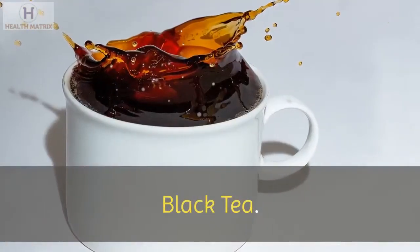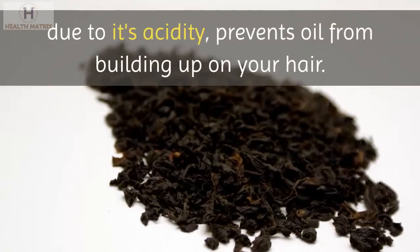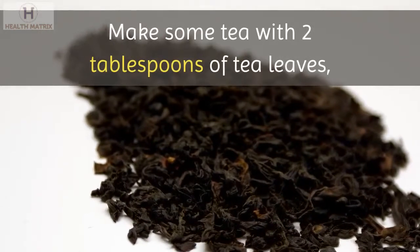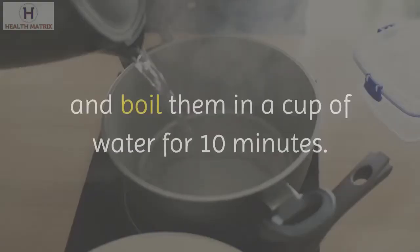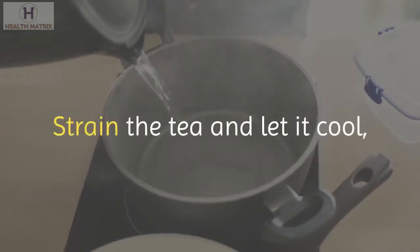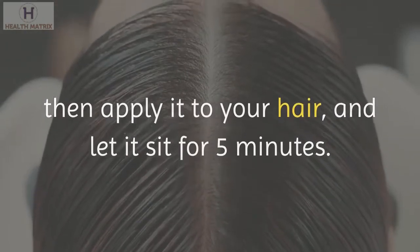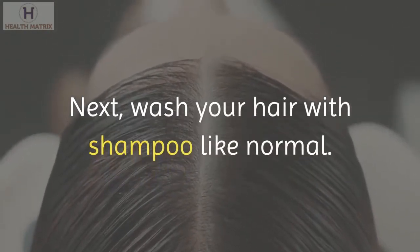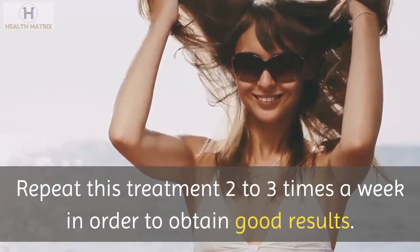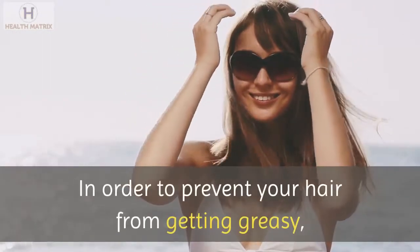Black tea. Black tea is rich in tannin, a substance that, due to its acidity, prevents oil from building up on your hair. Make some tea with 2 tablespoons of tea leaves and boil them in a cup of water for 10 minutes. Strain the tea and let it cool, then apply it to your hair and let it sit for 5 minutes. Next, wash your hair with shampoo like normal. Repeat this treatment 2-3 times a week to obtain good results.